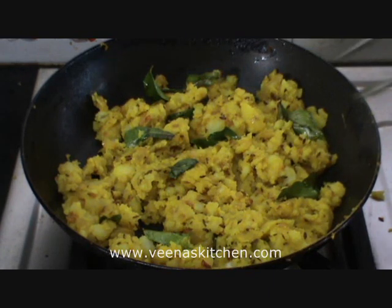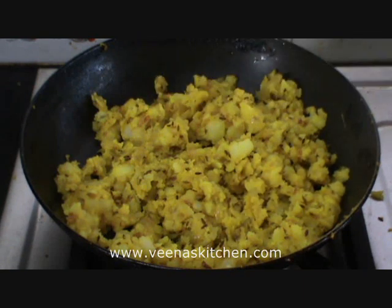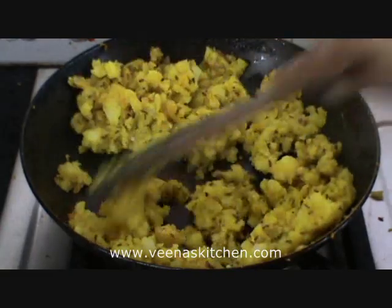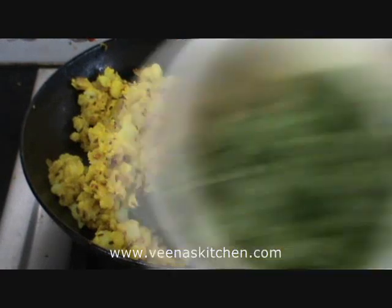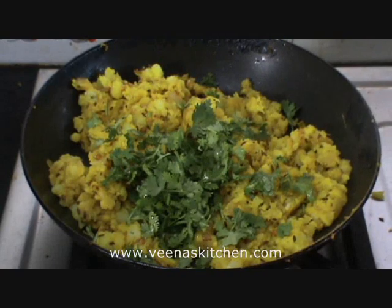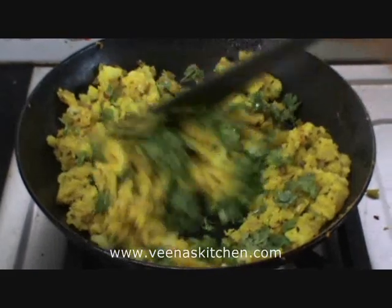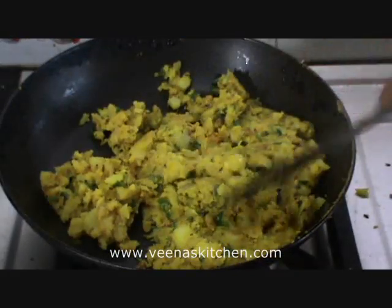I'll remove these curry leaves so they don't bite in the mouth. Now this is the last stage — we will be adding the coriander leaves and switch off the flame. Let us add the chopped coriander leaves, mix well and switch off the flame. The stuffing for the pakodas is ready.